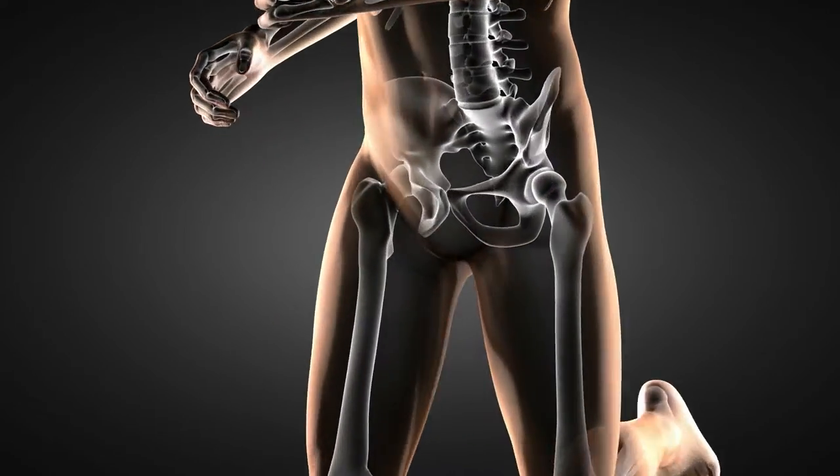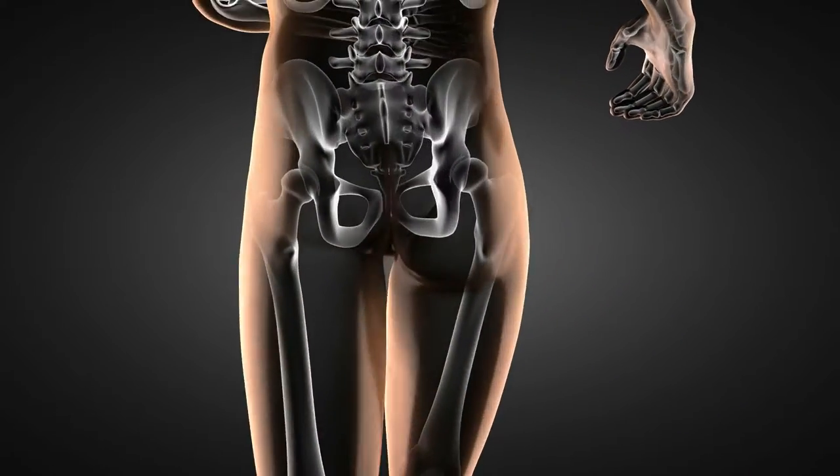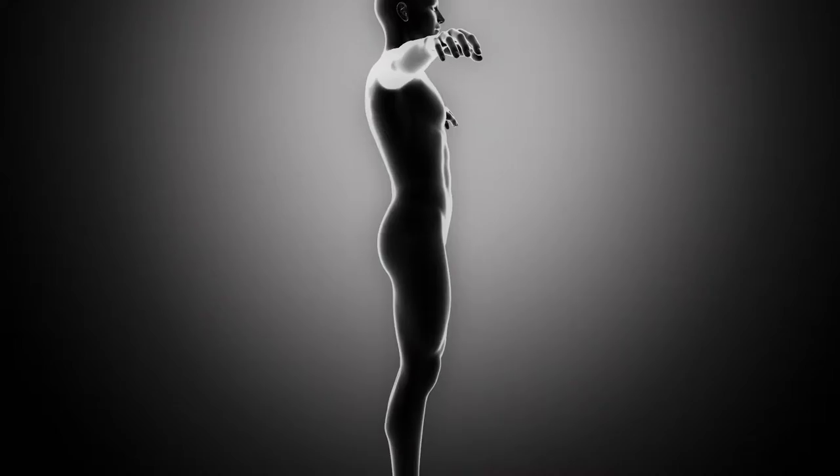Our bodies are designed to move, and the most important joints that get us mobile are our hip joints. Plus they support the weight of our upper body while we walk, sit, or bend.